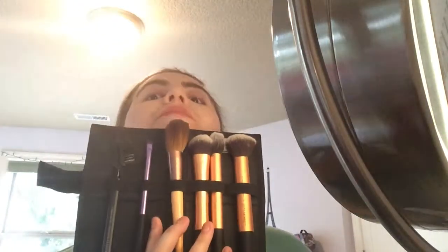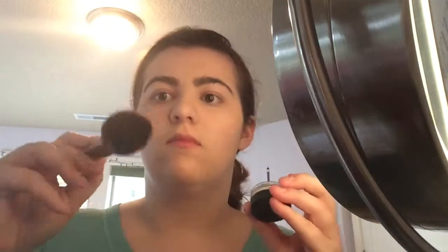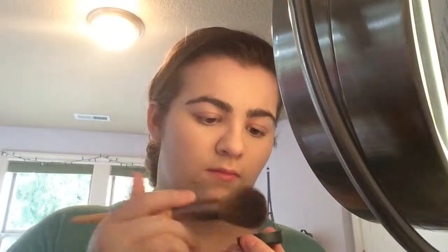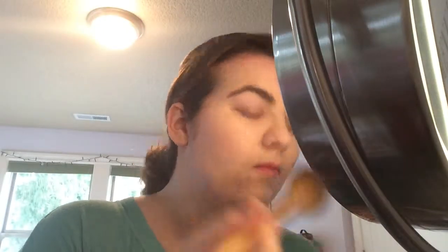And then I'm just going to take some loose translucent powder and a powder brush by EcoTools, and I am just going to powder my face so it stays matte all day.